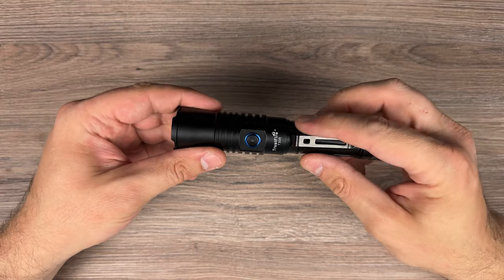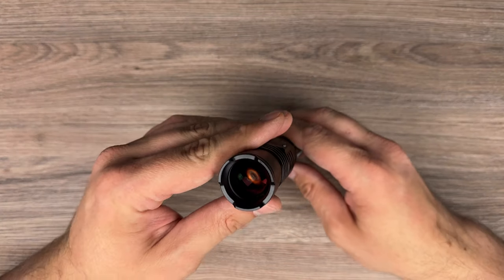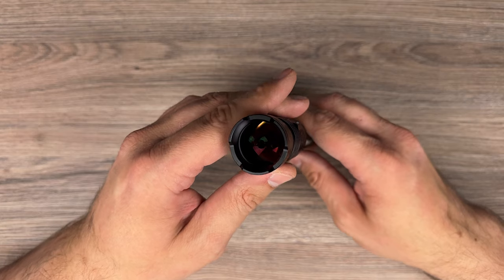It's a small flashlight with a lens on the front.